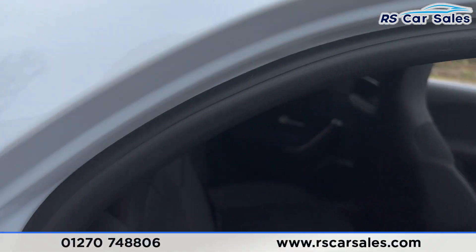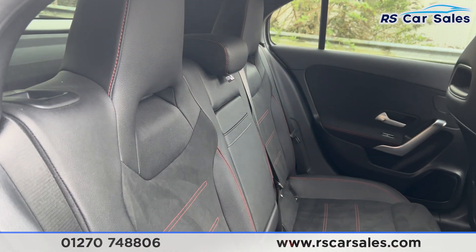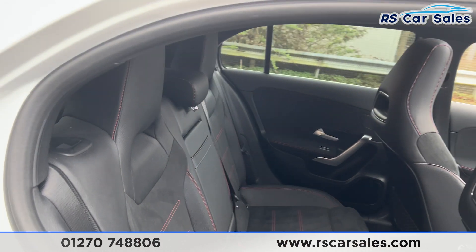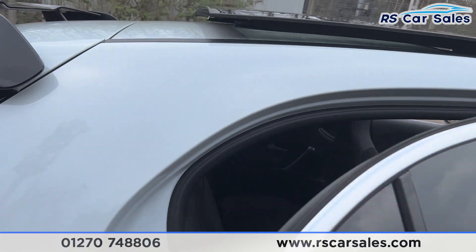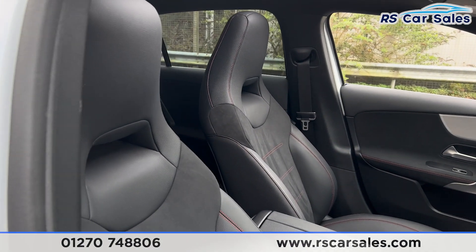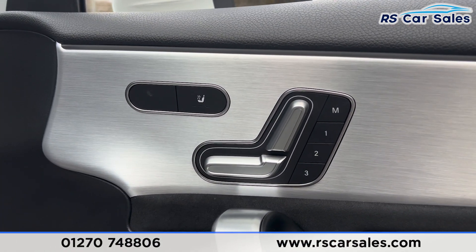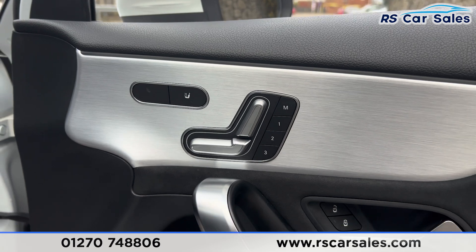Looking inside at the rear, you'll find the half leather interior with red stitching. We also have the foldable armrests in the center and fixed ISOFIX points. There are electric windows on the rear doors, and the same half leather interior continues throughout.